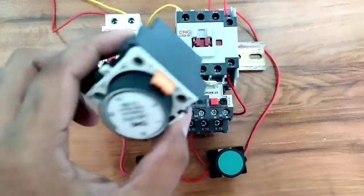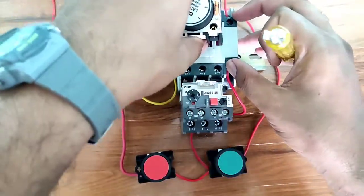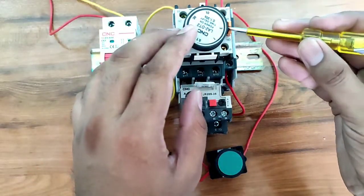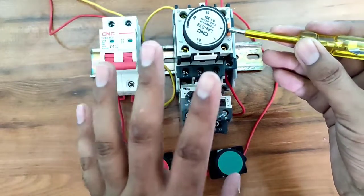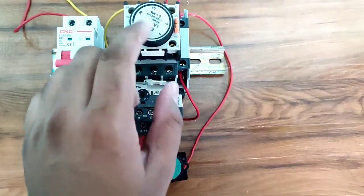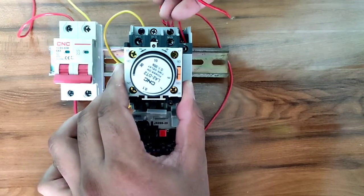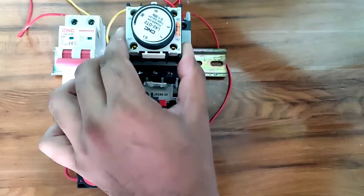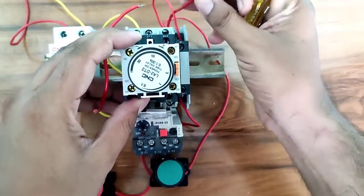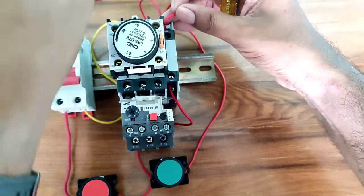Now fit this add-on block timer with the motor starter. First press the lock button, then fit the add-on block timer onto the motor starter contactor. To check if the timer is fitted properly, press the test button — if it works, the timer is fitted correctly. Now for connecting this add-on block, take one connector from contactor A1 terminal and connect it to the timer common point.